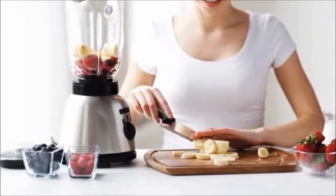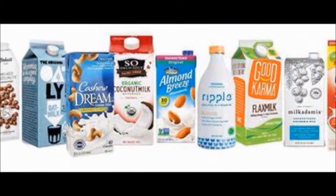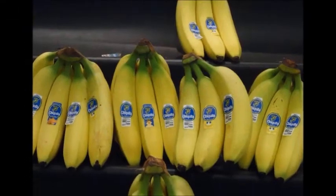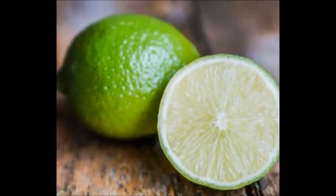Now, add to your blender: one cup mango, frozen if you want a thicker texture; two cups extra creamy oat milk; one and a half cups frozen bananas; two teaspoons unsweetened peanut butter; one tablespoon lime juice; and a dash of salt.